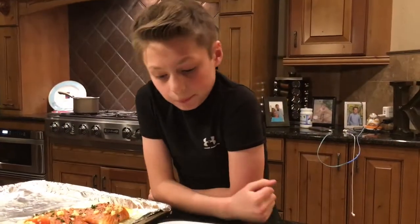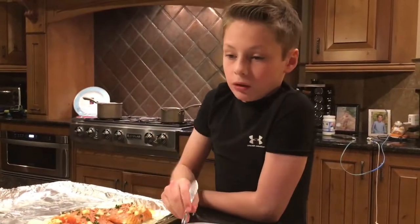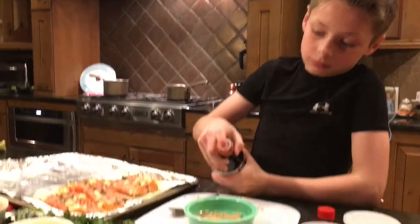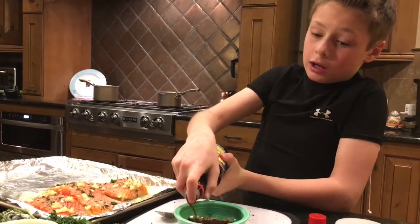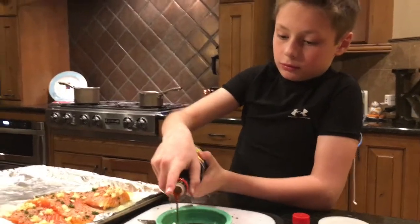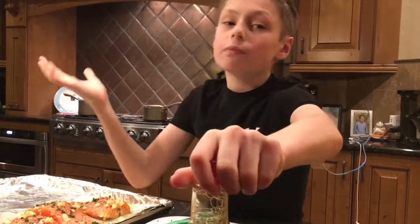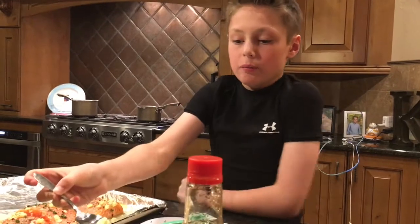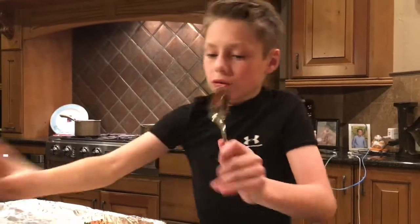For our second salmon dish, this is my own sauce that I made. I'm gonna be using honey, soy sauce, and brown sugar. I'm gonna add some soy sauce to make it nice and liquidy. You want that to look liquidy. So then I'm gonna stir this, and add a little bit of garlic and two tablespoons of honey. Stir that around.